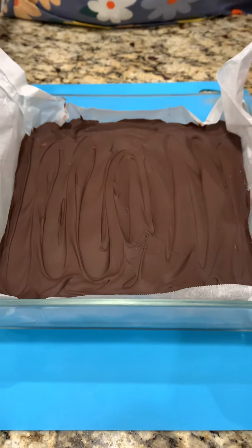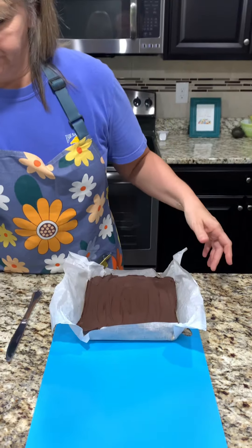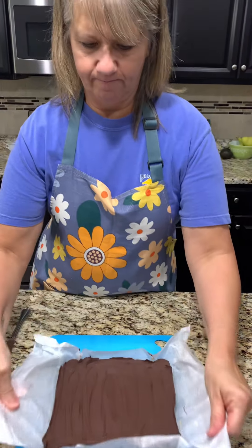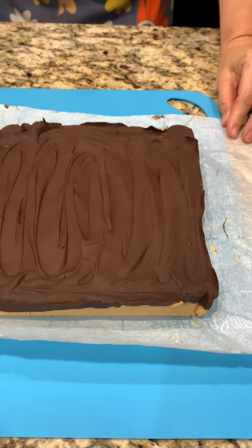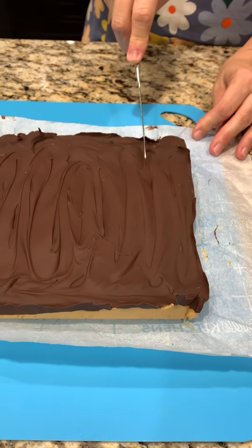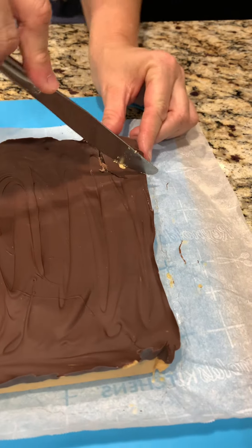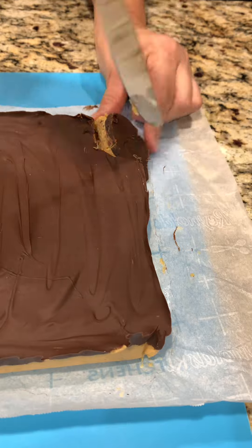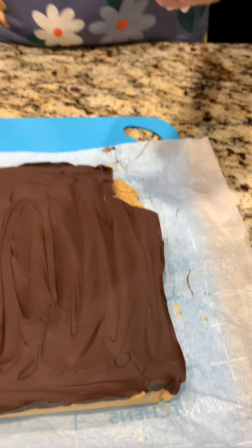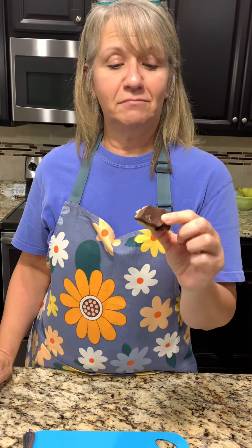Now we're going to take it to the fridge for about two hours to let the chocolate harden. Let's give this a try — move this over here. Lift it right out. Look at that beautiful chocolate, and a layer of peanut butter under there. Let's see if I can get a bit of a smaller bite. Oh, it broke — that's because the chocolate's hard. Well, I guess I'm taking a whole chunk of that. I'm going in.